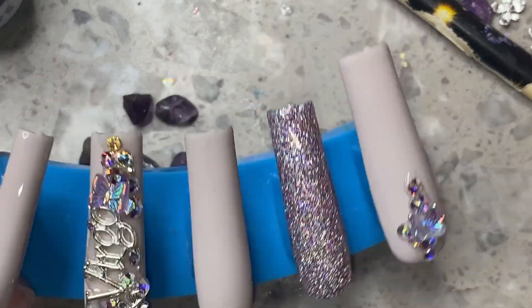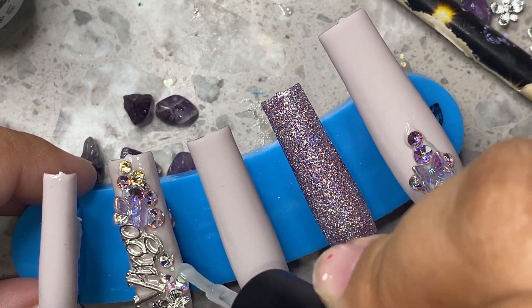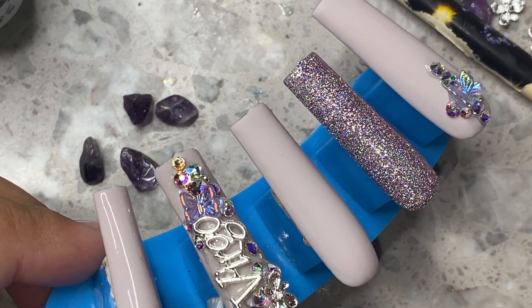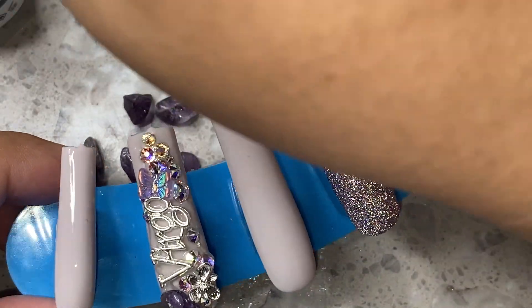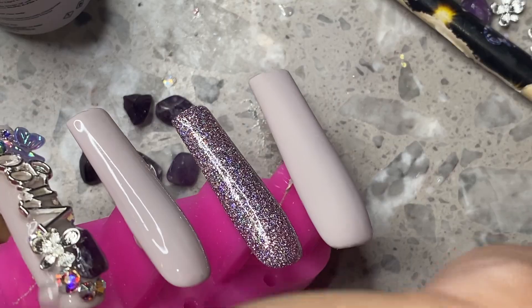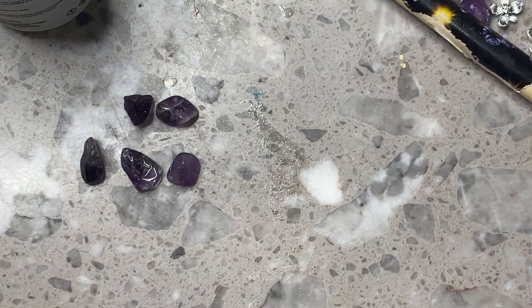Once the crystals are cured, I do go in with my matte top coat, because this nail was matte before I placed the gems on there and I really want to make sure that the matte stays. A lot of people ask me how I do matte nails with gems like this — I'll just matte top coat it again all around the gems like I would with a normal top coat. I try my best not to get it on the gems, but a little bit might get on there — it's unavoidable sometimes.